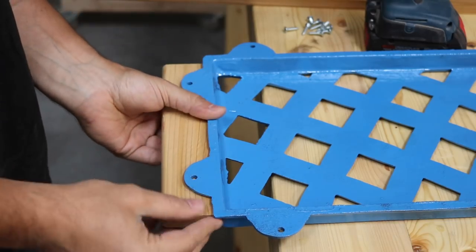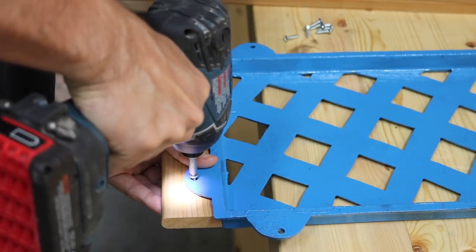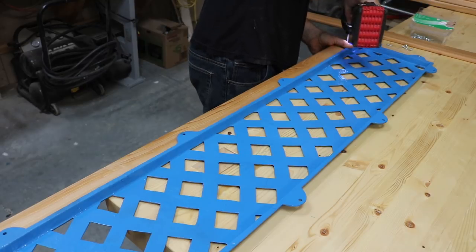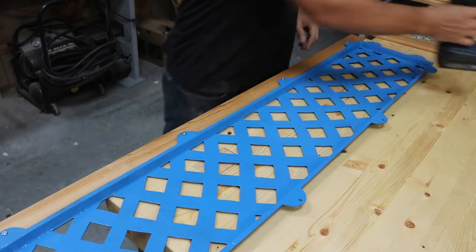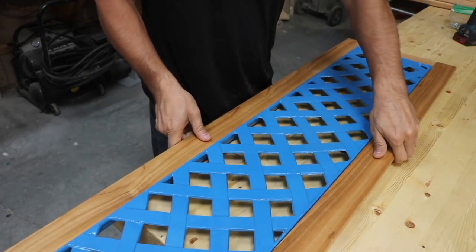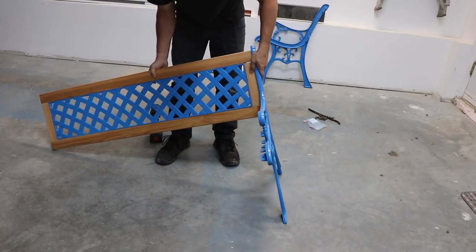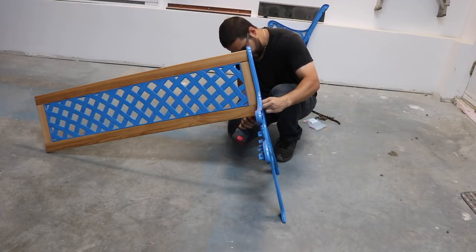With the wood pieces finished, I reassembled the backrest. I screwed the wood in from the back just like the original. Reattaching the backrest was a bit of a challenge on my own, but I found the best way was to lean it on the floor while I screwed in one side, then let it rest on the second side while I secured it in place.